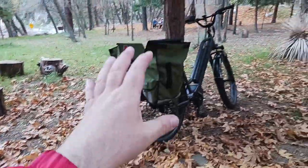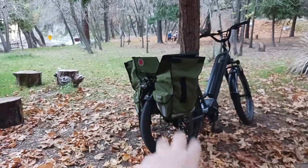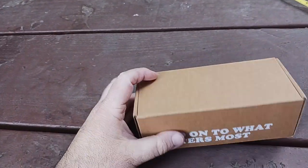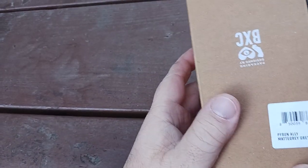Eyewear — if I'm riding a bicycle, hiking, backpacking, even fishing, there are so many uses for good quality eyewear, and it's important to have good quality eyewear. So let me show you all what the outside of this box looks like.